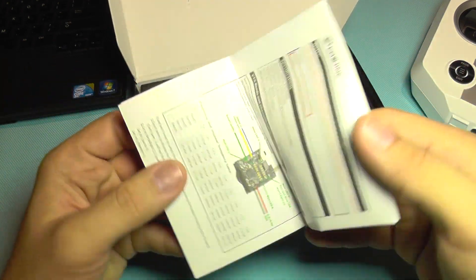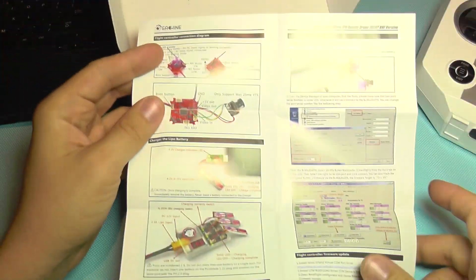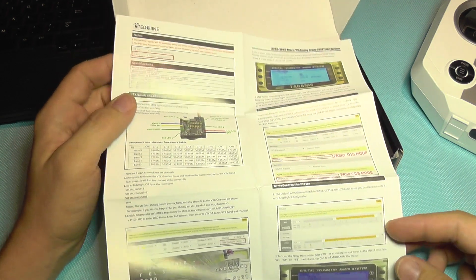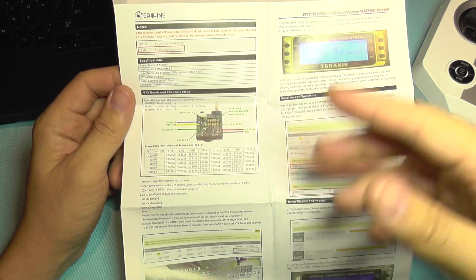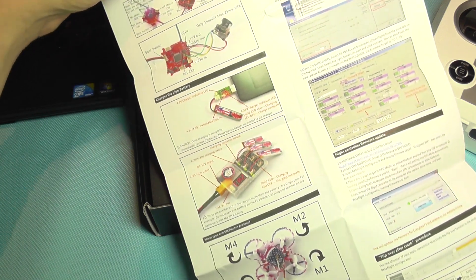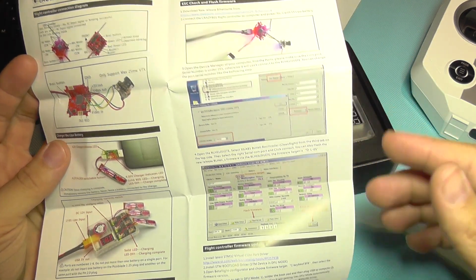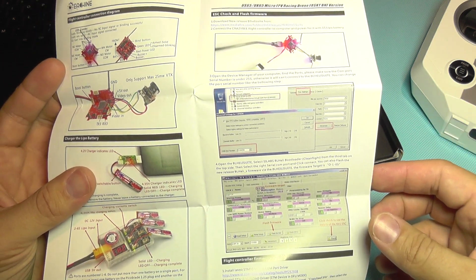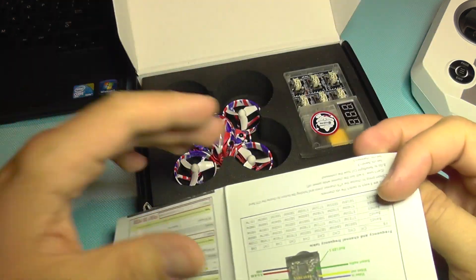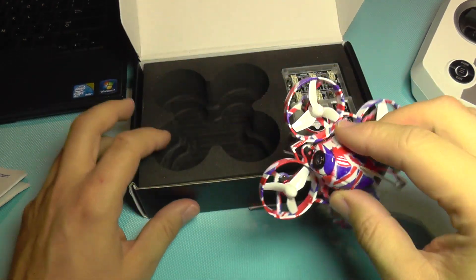Let's take a look at what we get in the box first. You get a manual with plenty of instructions. It shows how to bind the quadcopter, the video channels list, how to do basic setup in Betaflight, and things like that. It's actually pretty useful — it even shows how to calibrate the ESCs for the motors if you want to. This runs BL Heli suite, so you can do whatever you want and mod this thing.